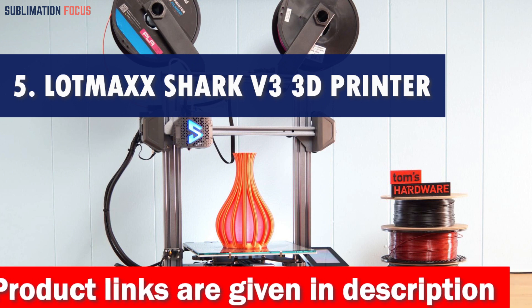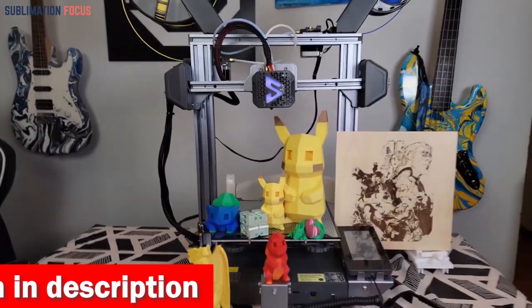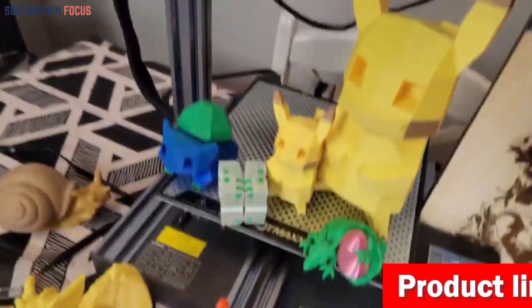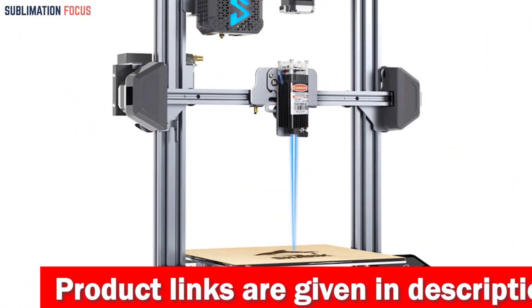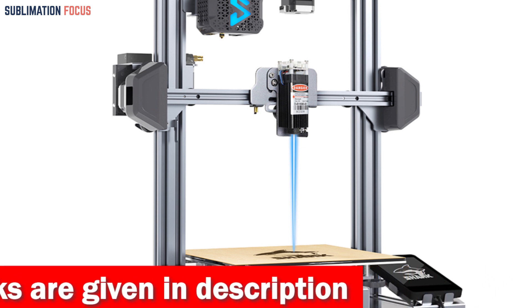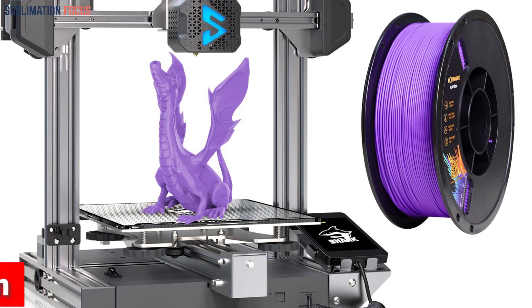Number five is the Lotmaxx Shark V3 3D printer — the ultimate 3D printer for unleashing your creativity with carbon fiber. This cutting-edge machine takes 3D printing to a new level of fun and functionality. The Shark V3 boasts an innovative G-sensor auto-leveling feature that ensures precise and accurate printing. With gravity-sensing conduction leveling, you'll experience higher detection sensitivity and unmatched printing precision, so your carbon fiber creations will come out flawlessly every time. The modular design of this printer is a game changer.